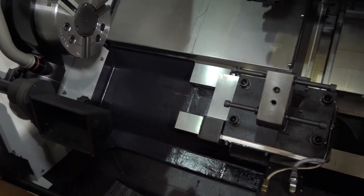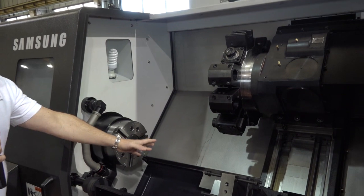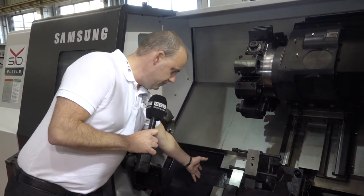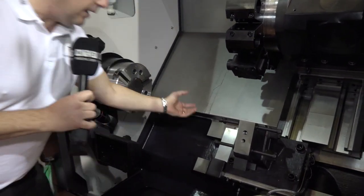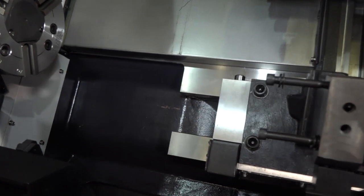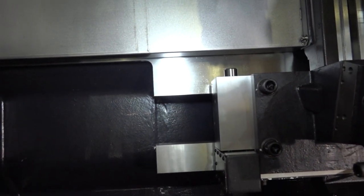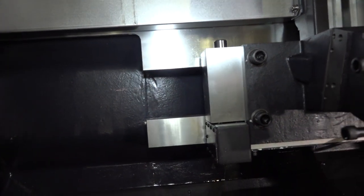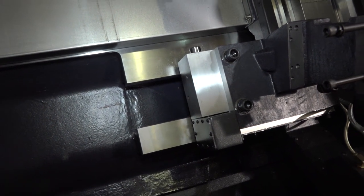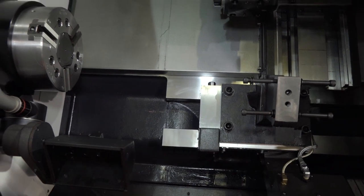The machine itself weighs over six and a half tons. Moving in closer, I'd like you to focus on the casting. This is a slant bed machine — it's a box machine, it's big and chunky. That means when you're cutting materials, regardless of what they are, you're going to dampen out any vibration by taking deep cuts. The machine is very heavy.